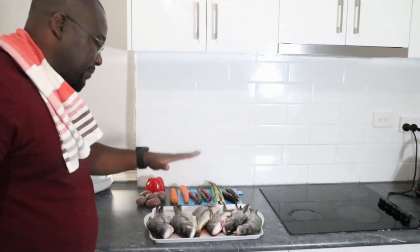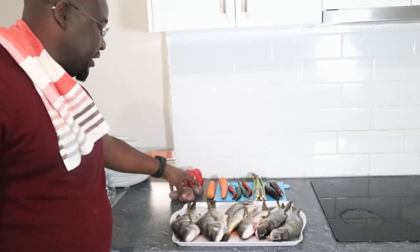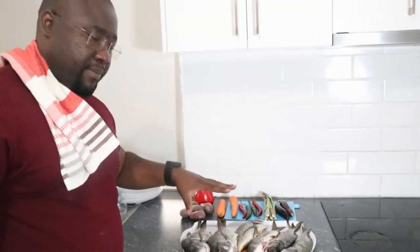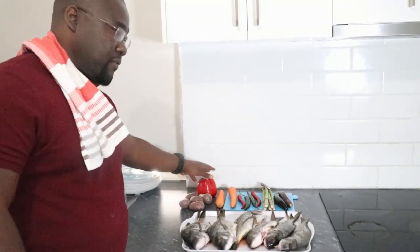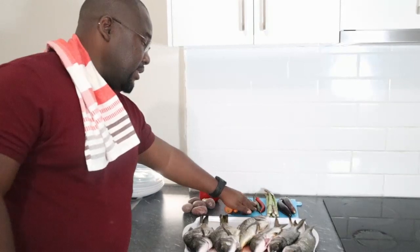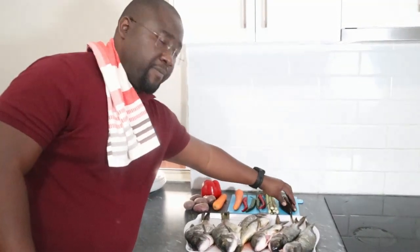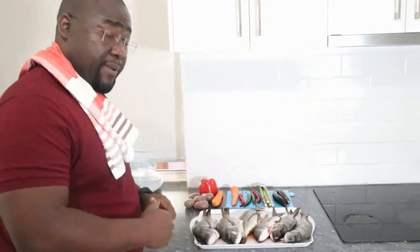So this is the food we're going to prepare today. We have the black bream, then we have the potatoes — the vegetables we're going to prepare together with the fish. We've got potatoes, red pepper, green pepper, carrots, green and red chili, asparagus, as well as the eggplant. This will be part of the meal we're going to prepare today.